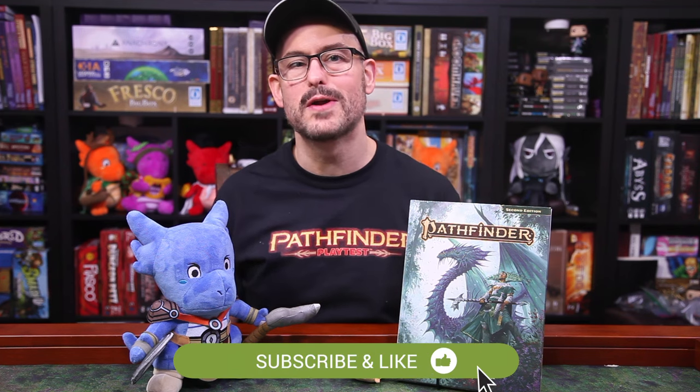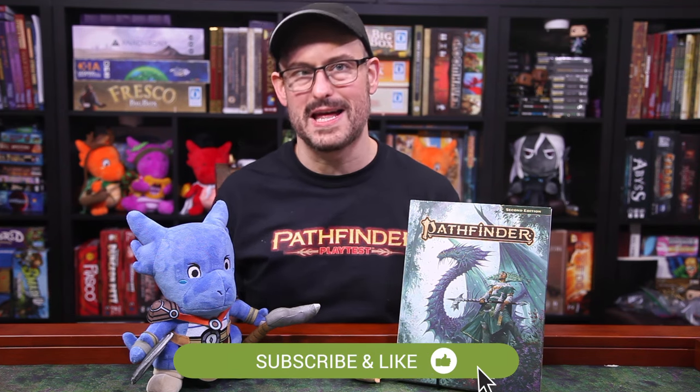It is a huge month for Pathfinder, and a huge month for us. The new Remastered Core rulebooks are out now, and I'll be making a little video soon to give you my hot takes on them, and to give you a recommendation for a new starter adventure to sink your teeth into Pathfinder.